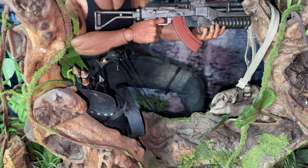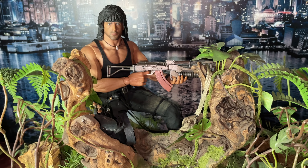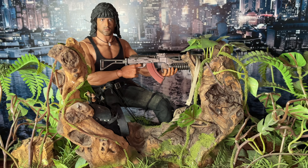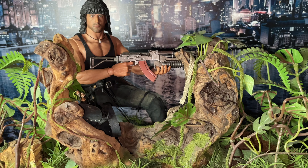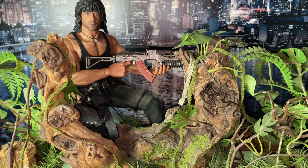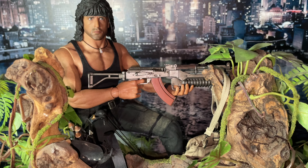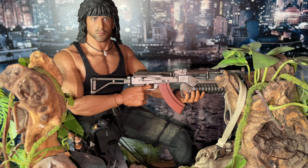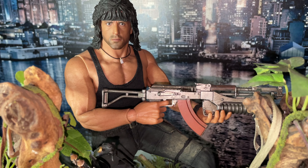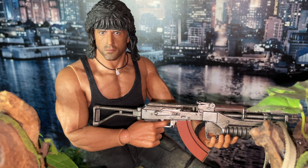Good job — lovely, lovely figure. Congrats ThreeZero, you literally nailed this guy. I can speak for others — everyone is so impressed with him, my peers in the collecting groups all love him. He's a very dope piece. Could this have been better? Could that have been better? Yeah, but it is what it is. If you want Hot Toys quality you've got to get Hot Toys.